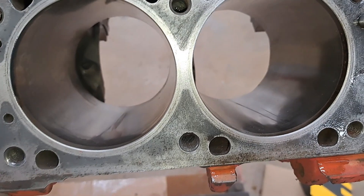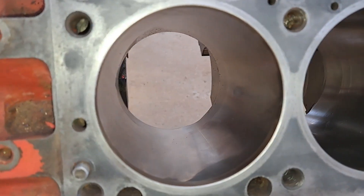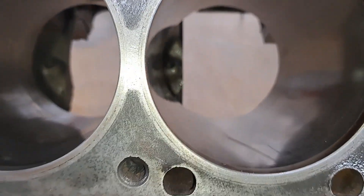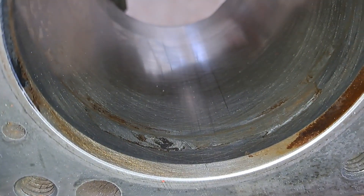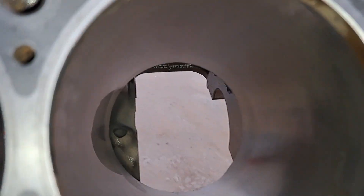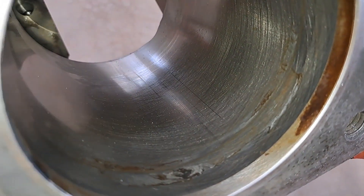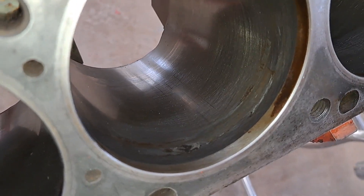Alright guys, so pre-honing: this block was already 30 over. No ridge to speak of, pretty clean cylinders, a lot of crosshatch left in them. A little bit of scoring, and on this particular cylinder you can definitely see it had a little bit of water intrusion maybe. It's not bad enough to really worry about after a hone, I don't think. So let's start there and see what it looks like when we're done.